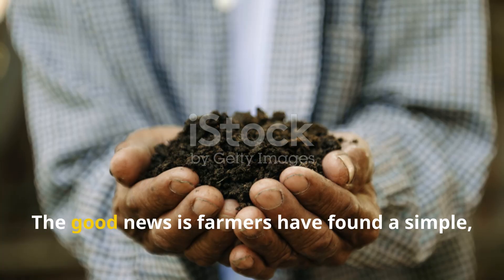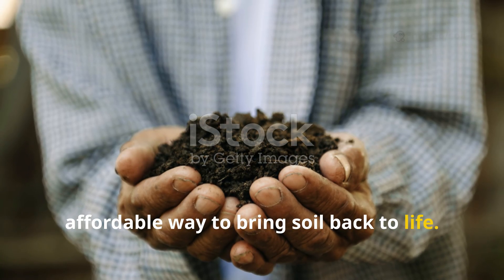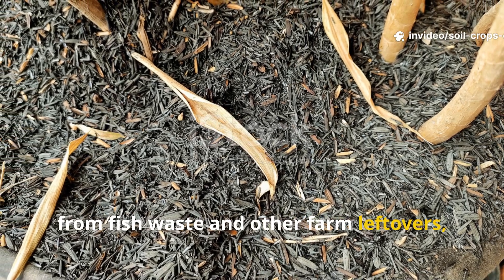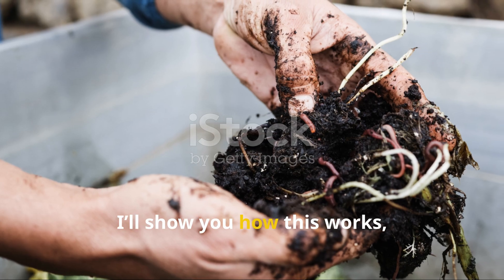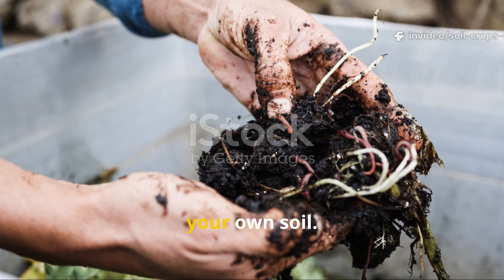The good news is farmers have found a simple, affordable way to bring soil back to life. By mixing rice husks with compost made from fish waste and other farm leftovers, they are creating humus-rich soil that is dark, soft, and full of life again. Today I'll show you how this works, why it's so effective, and how you can make the same blend for your own soil.